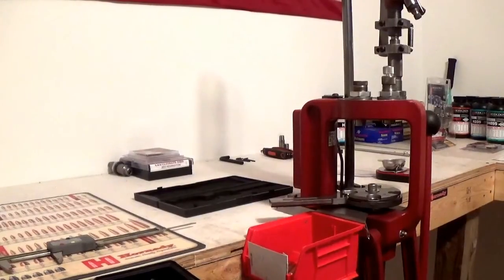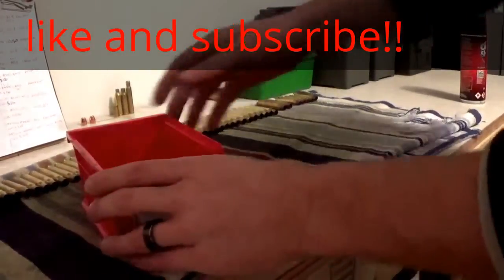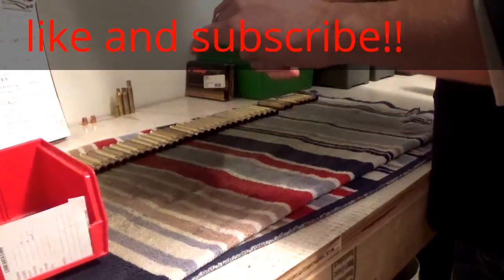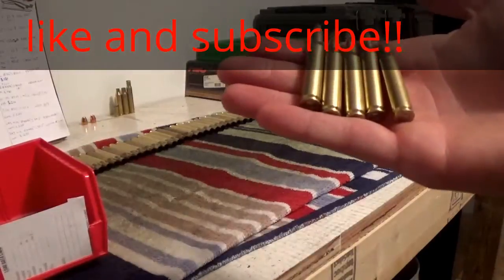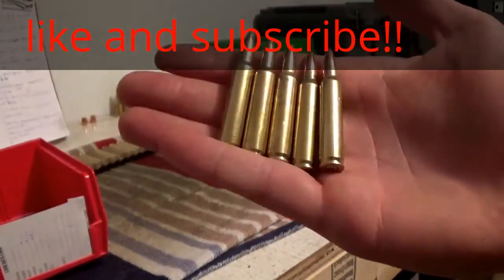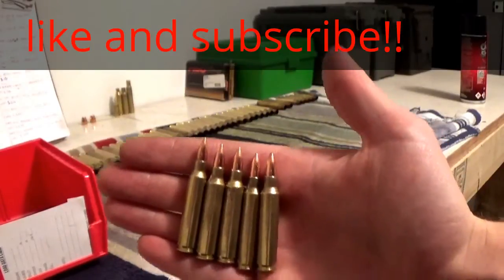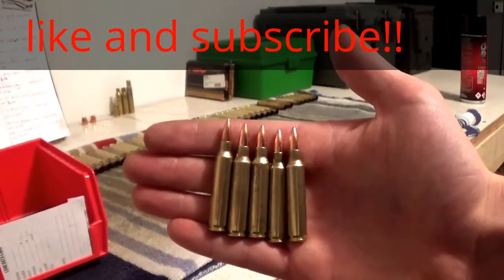We'll look at the finished product. So right here we have five rounds ready to be shot — all have brand new primers, bullets seated, and they're all crimped. These things are ready to be fired. That's start to finish how to load a .223 Remington. See you guys next time.